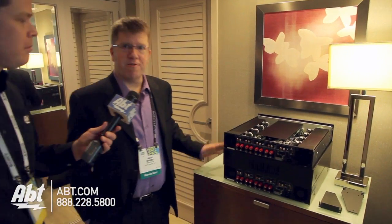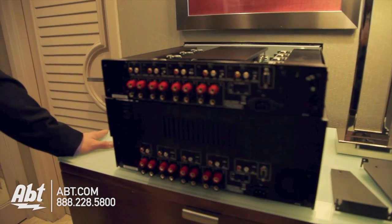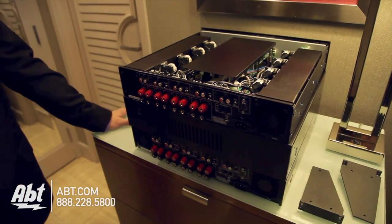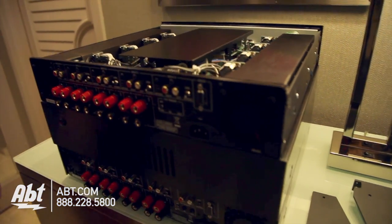So what's the RKB series all about? These are — what you're looking at here is three different models. They're distribution amplifiers. They're basically two different power configurations. We have 50 watt versions, which are 8 channels by 50 watts, or 100 watt versions, 8 channels by 100 watts. And then we have two different configurations in terms of the types of inputs.